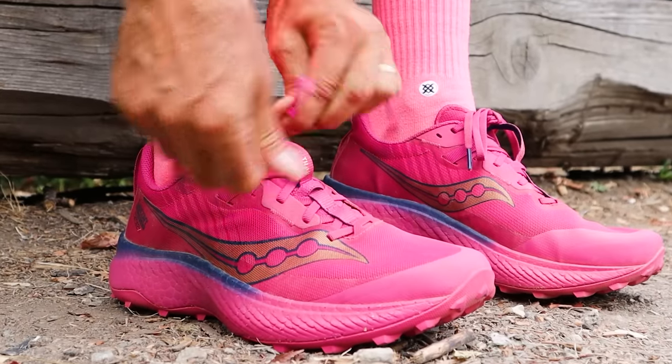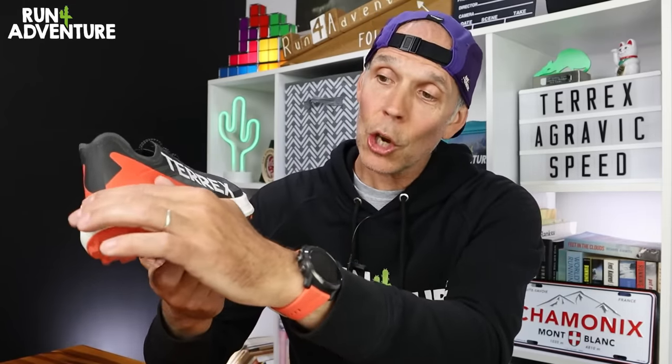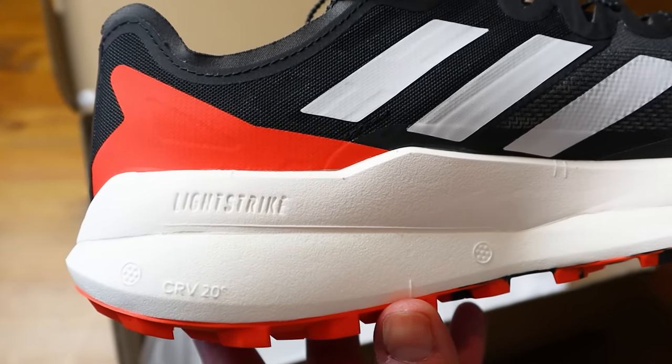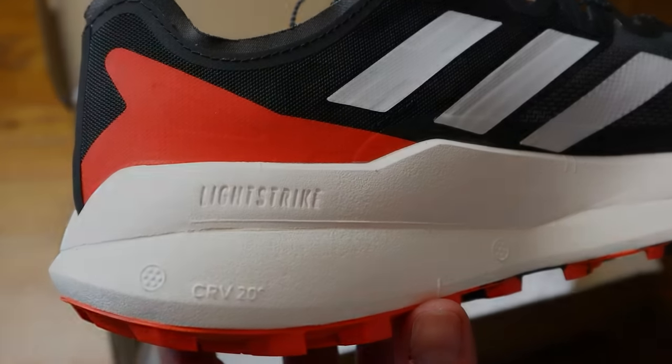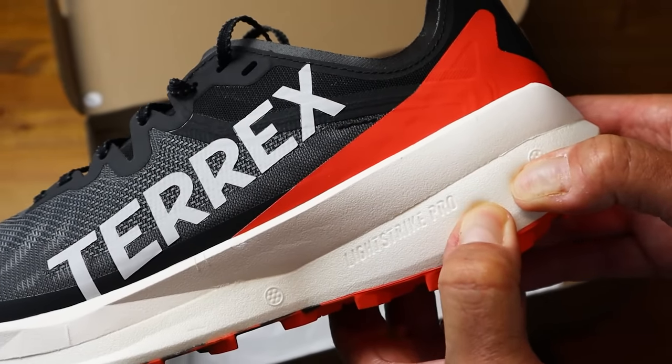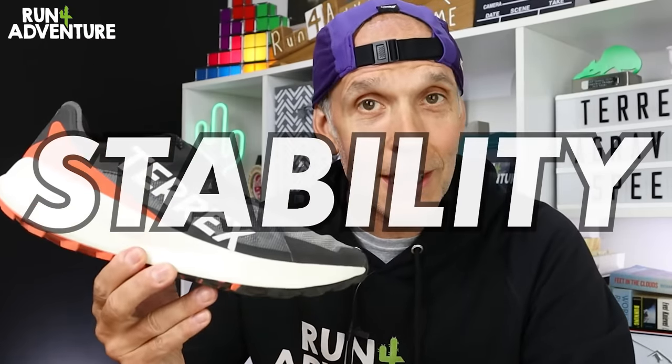I would say the rocker is as good as Hoka's brilliant Speed Roll technology, and I'm a massive fan of that. I also think the dual compound setup is a good idea — you've got that top firmer layer of Lightstrike foam which you sort of sit down into, it sort of hugs your foot like a cradle, and then the bottom layer is that softer, bouncier Lightstrike Pro. So it really does give you a good balance between comfort, performance and stability.